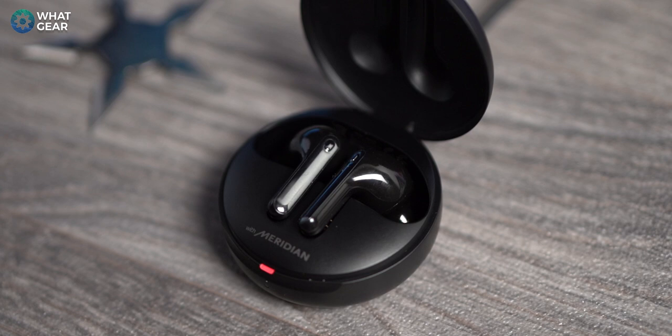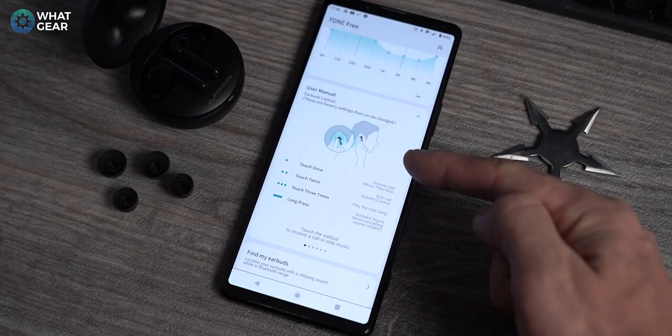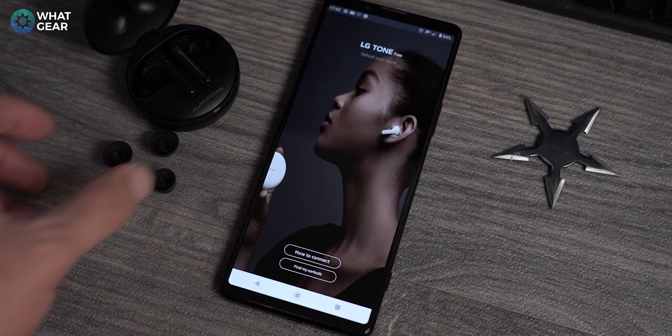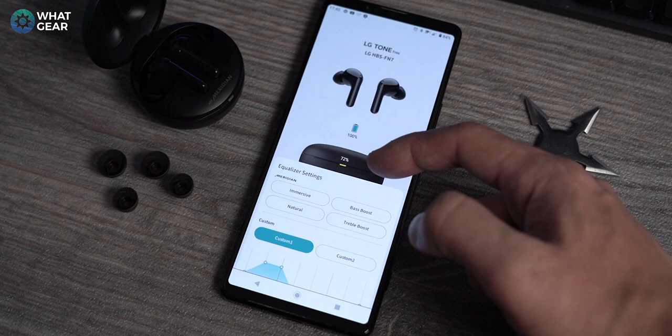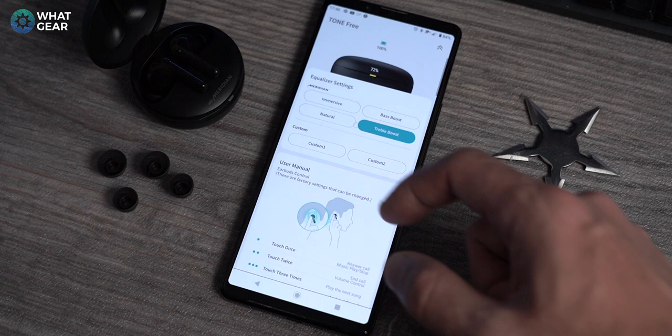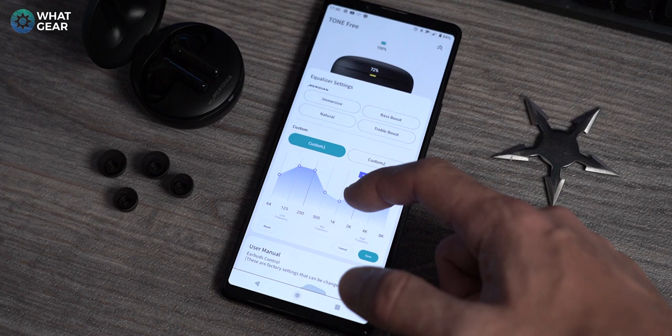The capacitive buttons are very sensitive with a really nice haptic sound inside the earbuds. Single tap, double tap, and long tap gestures are available, and you can customize these using the Tone Free app. The Tone Free app might be one of the best earbud apps I've ever tested. You can use preset EQs or custom-create your own. It's user-friendly and also includes basic instructions, which is a nice touch.